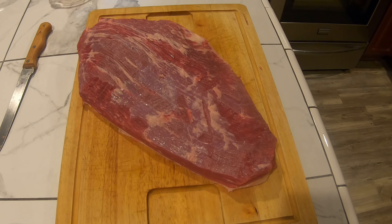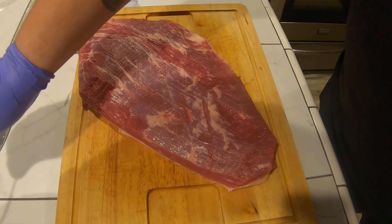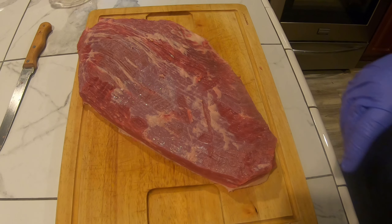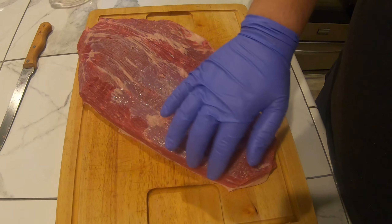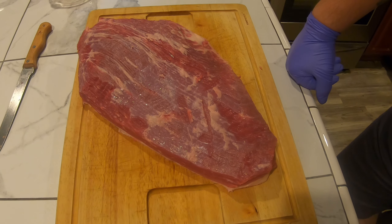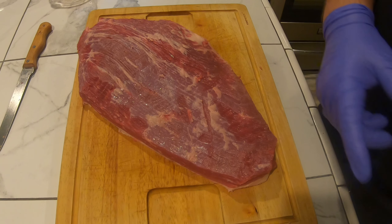Here's the brisket after the cut. Started off with a little over seven and a half pounds. Now I've got five and a half pounds, closer to six — I had to take a good portion off because over here it was very, very thin, and if I would have cooked it that way it just would have dried out.